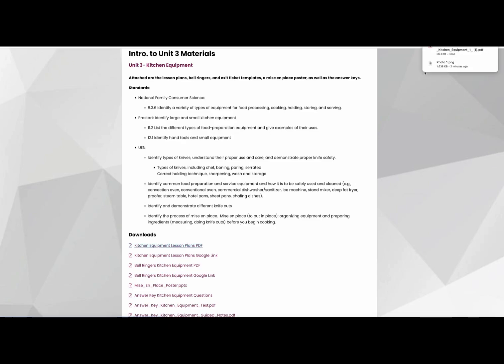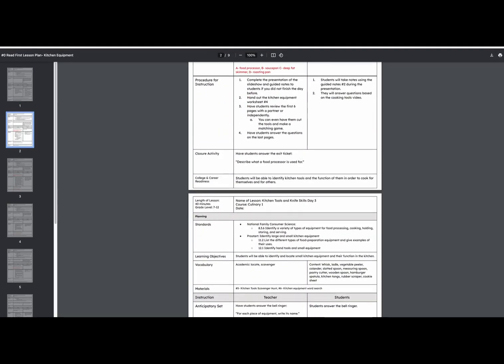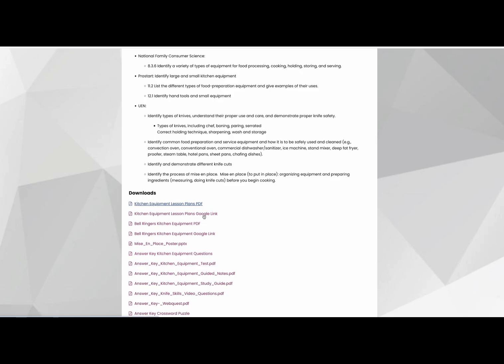Once you click on each item there, it will download right onto your computer and you'll see here it has the PDF version. And if you go back, there is also a Google version for each item, so you can completely edit any of these downloads.